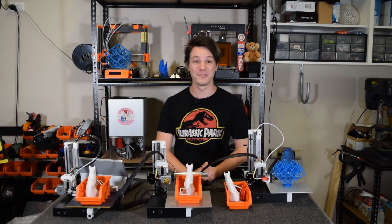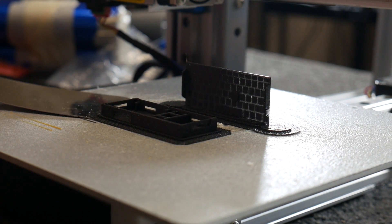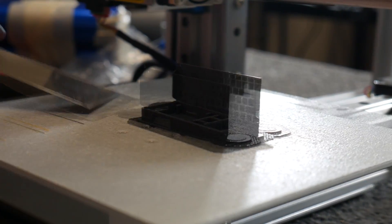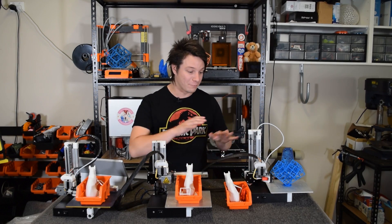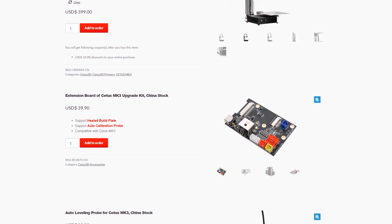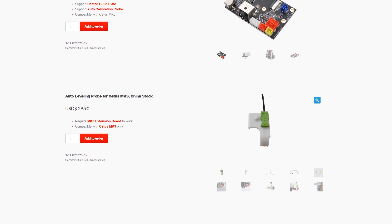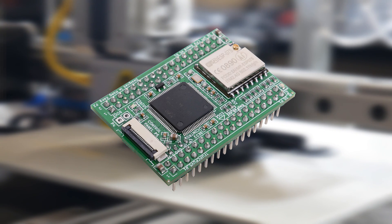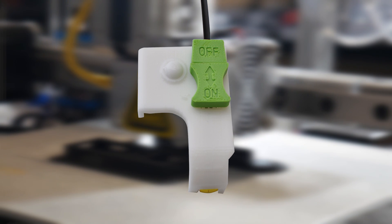PLA sticks to it like nothing else — you actually have to be careful when you first get this machine not to injure yourself with that razor-sharp spatula getting prints off. This bed arrangement does require printing with a raft. You can print raftless, but because it's a rigid bed with no adjustment I don't really recommend it. Something pretty cool from Tier Time is the range of accessories now available: a heated bed, an abrasion-resistant nozzle, a replacement control board to run the machine using open G-code with Smoothieware firmware, a touch-off probe, and even a screen addition.